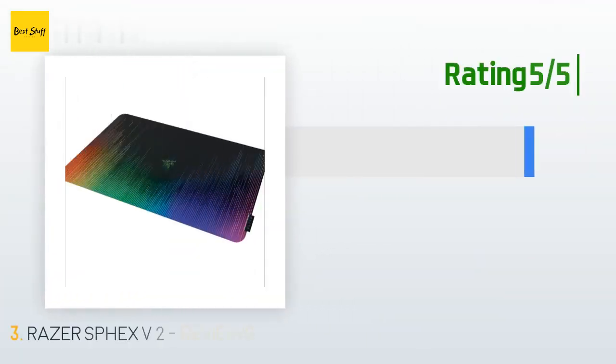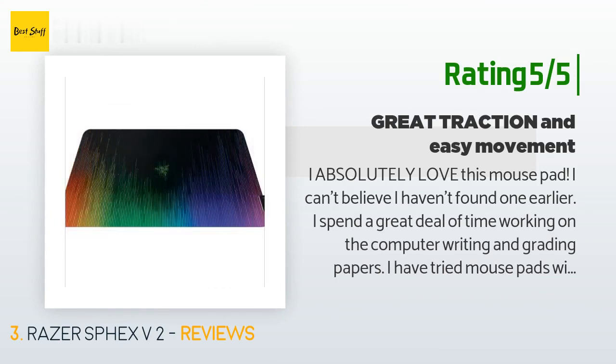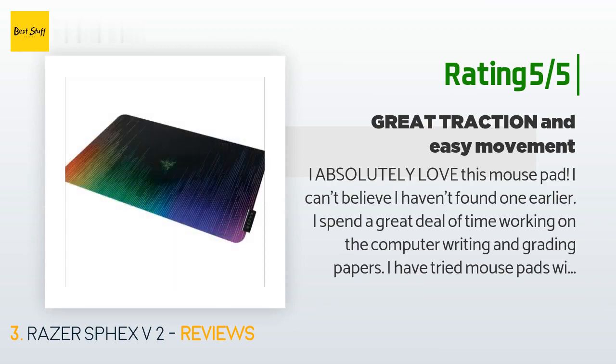Another happy customer said: 'I absolutely love this mouse pad. I spend a great deal of time working on the computer, writing and grading papers. I have tried mouse pads with cushions for my hands, and even cutting boards. This mouse pad provides enough traction for my mouse to move with precision. I don't have to hold the mouse pad down, and it's big enough that I don't have to pick up my mouse every time I try to select a large amount of text.'